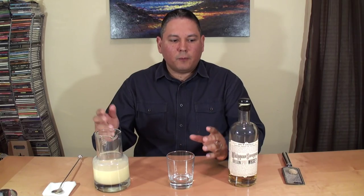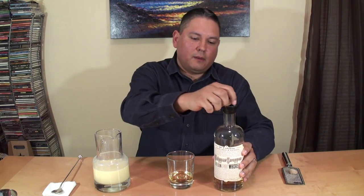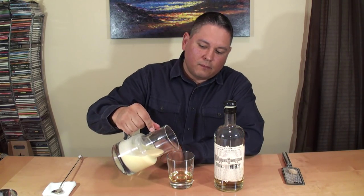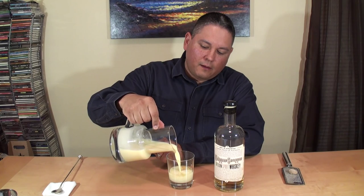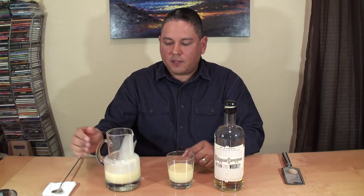Alright, Whippersnapper — I'm going to share with you how I do this. Pour a good measure of Whippersnapper. Time to break out another bottle. Eggnog. I usually like to do about a two-to-one pour: two parts eggnog, one part Whippersnapper.